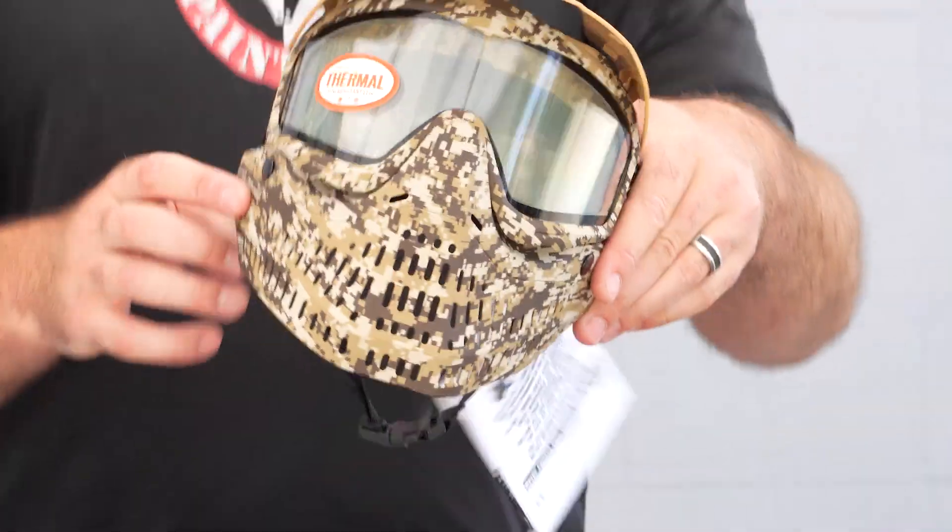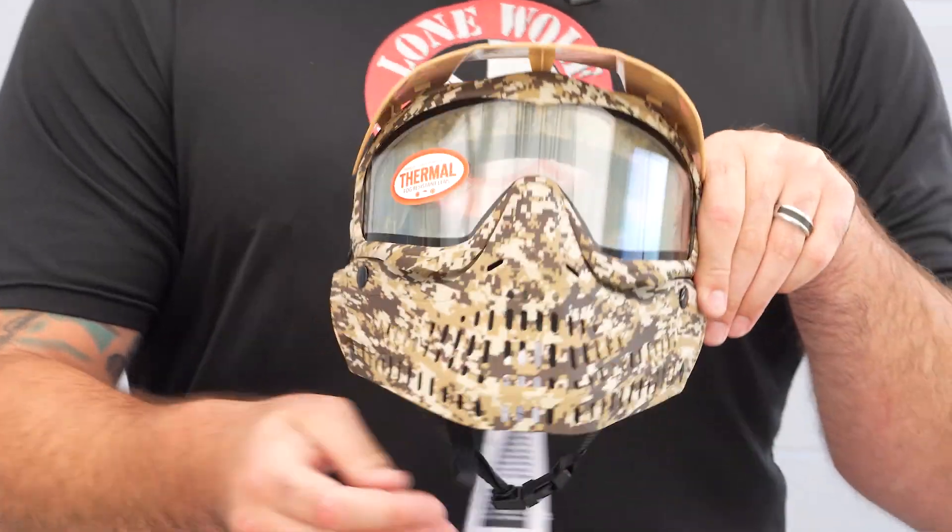We've got some ProFlex action going on — Tan DigiCamos. Undoubtedly this goggle is the most accessorized goggle on the entire market.